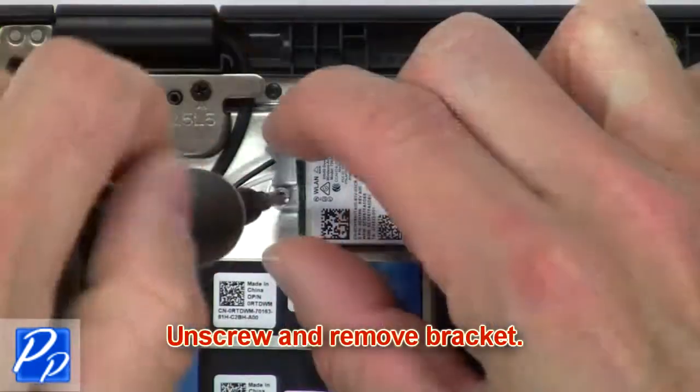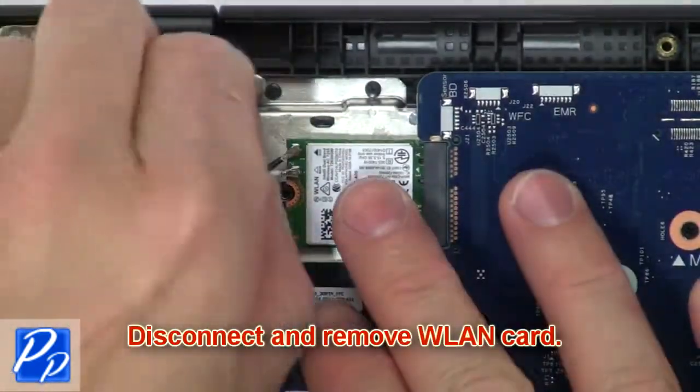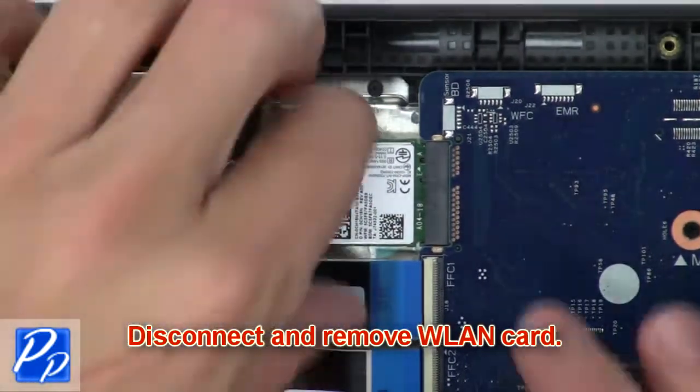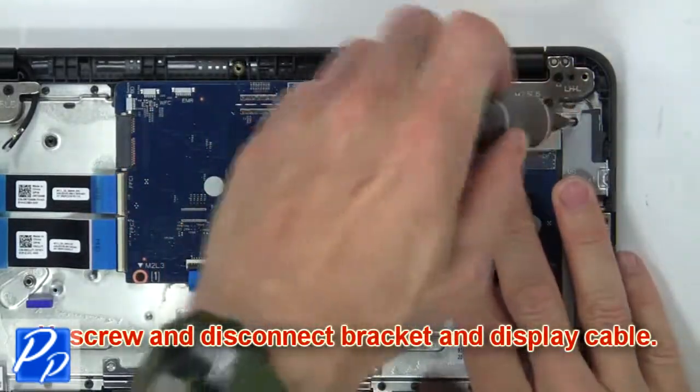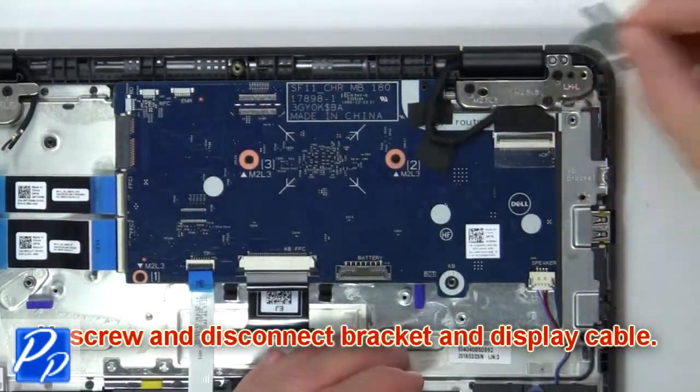Then unscrew and remove the bracket. Then disconnect and remove the wireless guard. Now unscrew and disconnect the bracket and display cable.